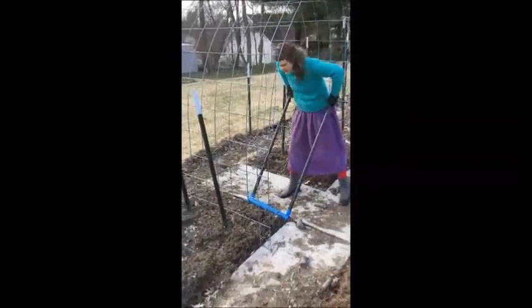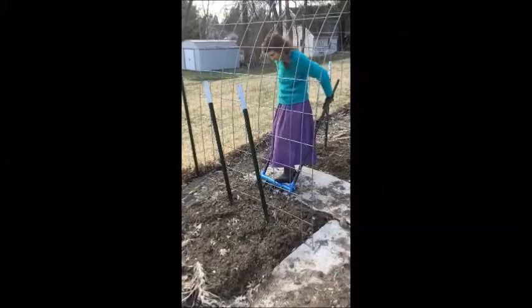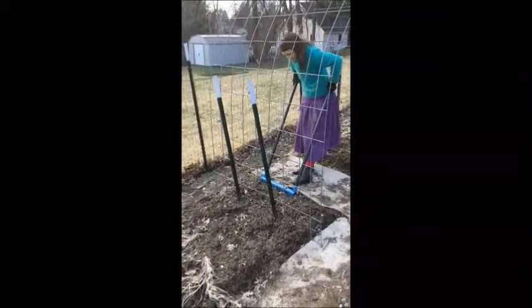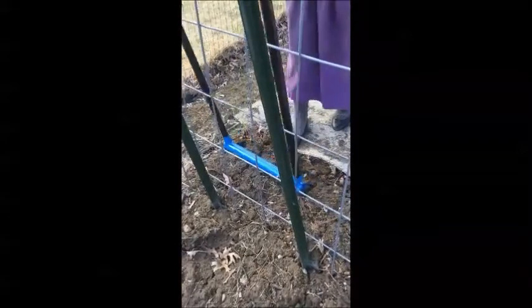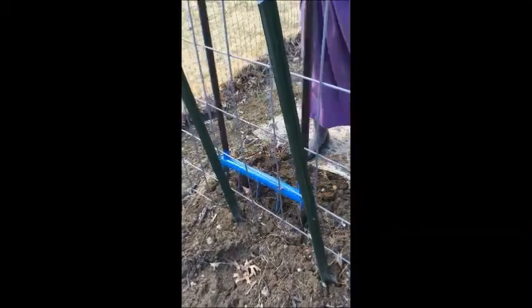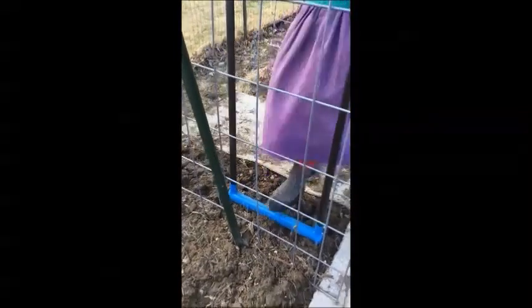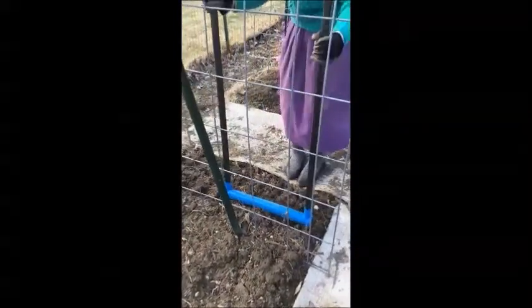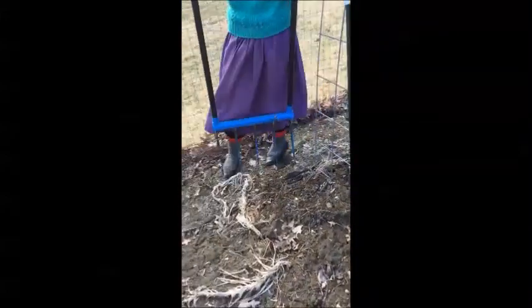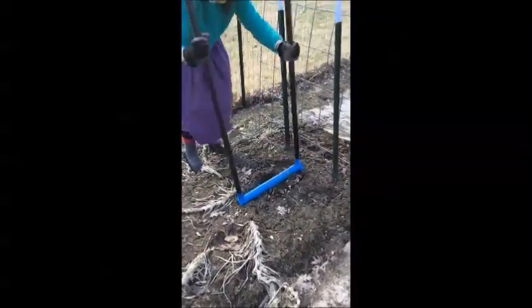This is one of the reasons I needed the broad fork. With the wood under here, I can't do the shovel. Normally you go backwards, but with the things I'm working around, it doesn't much matter — you just go where you can. I'm kind of starting in the middle and working out to the edges so that way I don't have to walk on the beds when I'm working with them.